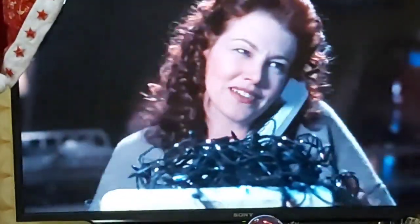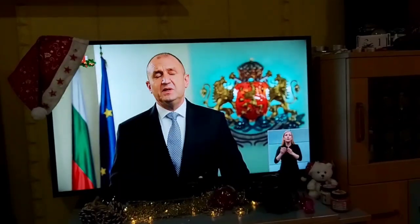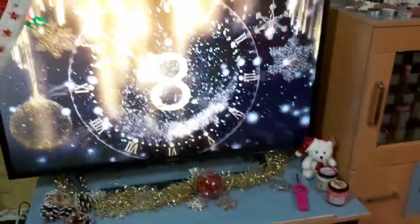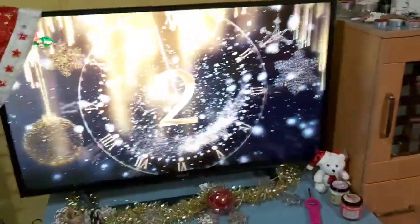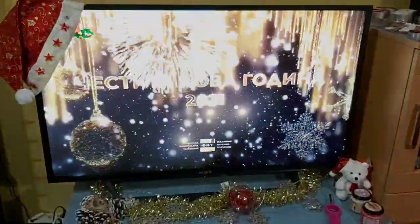Добава! Томи, миналата година говорихме същия разговор, пак ти го казвам — не могат да работим в учебни детища. Десет, девет, осем, седем, шест, пет, четири, три, две, едно! Честита! Oh!